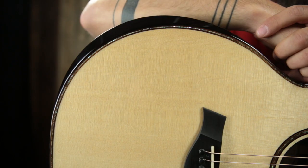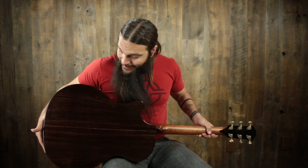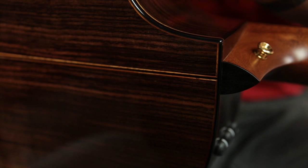There's a nice, comfortable ebony armrest. Underneath the top we have advanced performance bracing, specially designed and voiced for not only this body size but for this tonewood combination. The back and sides are East Indian Rosewood — a very high grade of East Indian Rosewood — and it looks awesome. We also have a nice little Koa backstrip. Very simple, very classy, very, very cool guitar.